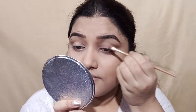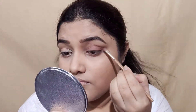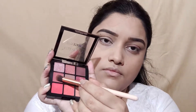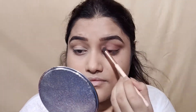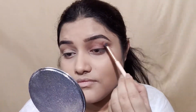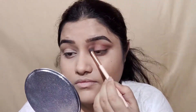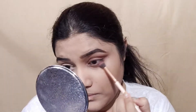Here I am going to make a smokey eye look. First, I have applied eyeshadow on a flat brush, then I applied it with a fluffy brush, and then a darker shade from the crease. I have applied it on the eyelid and blended it well through the crease. I have created a brownish kind of smokey eye look. If you follow this step, you can create a perfect smokey eye look.